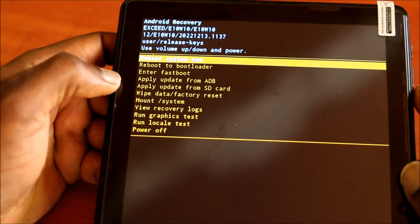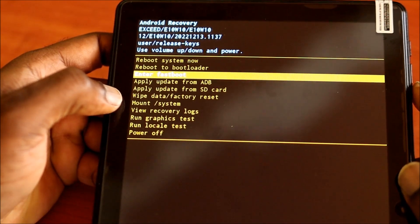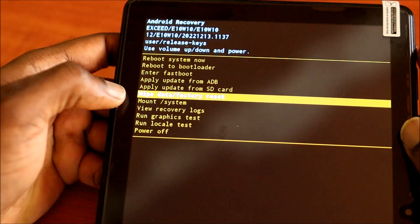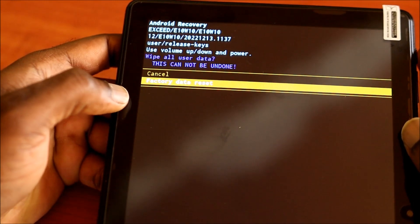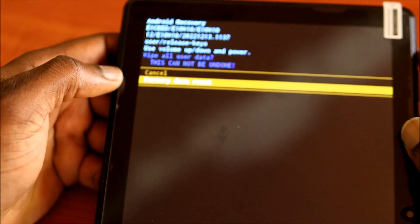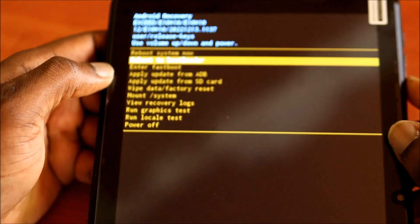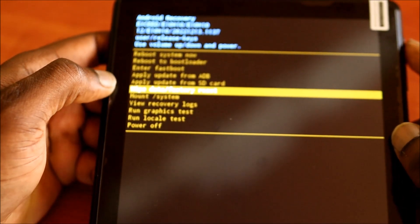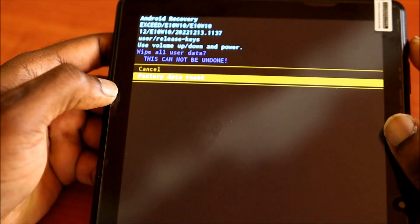When you see the tablet turning on, you release the power button. We are going to do a wipe data factory reset. You use the volume keys to navigate — volume down — then hit the power button, and go to Factory Data Reset and hit the power button.